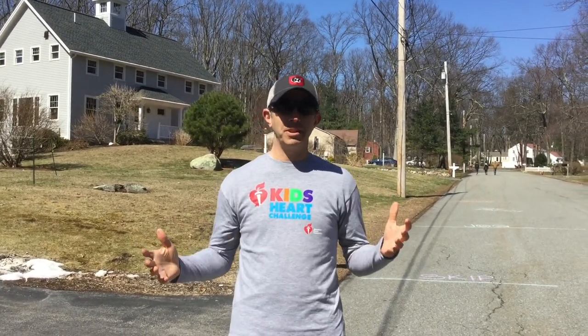Hey y'all, what's happening? Hope you guys are doing well. It's a beautiful day here. I'm outside my house in the street and what I've made along with my son is a little fitness obstacle course for people who are out walking.